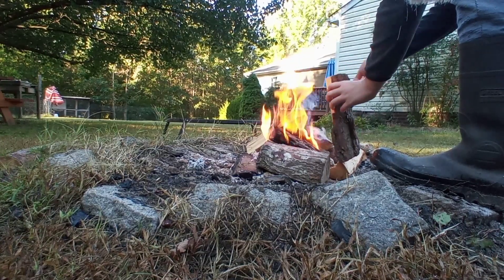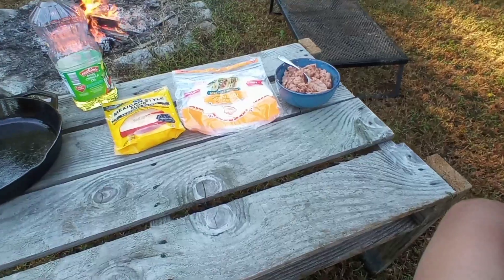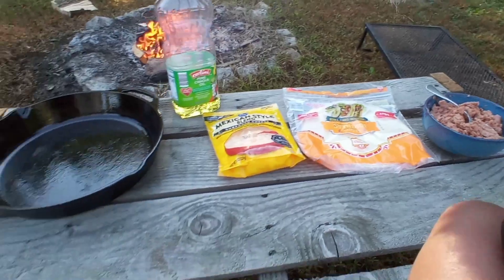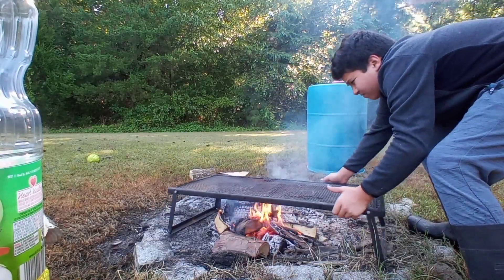I'm going to put the ball in the middle. I'm going to use the ball to break down. Thank you.